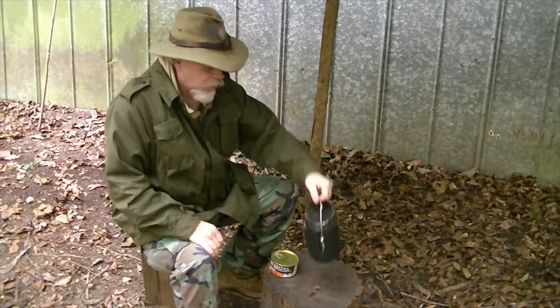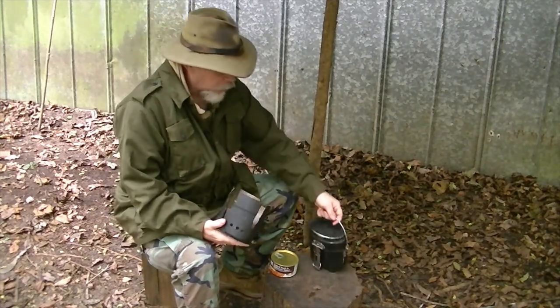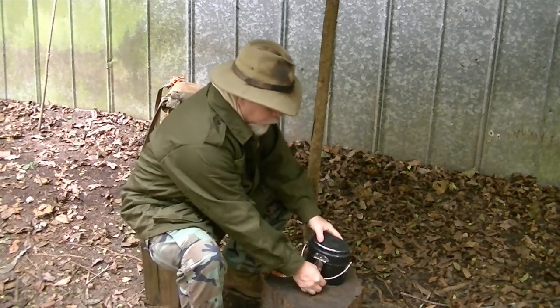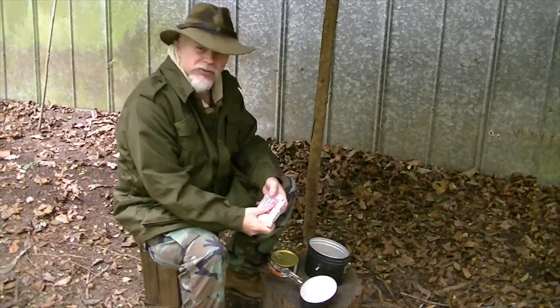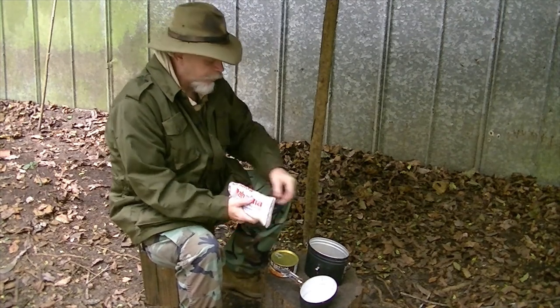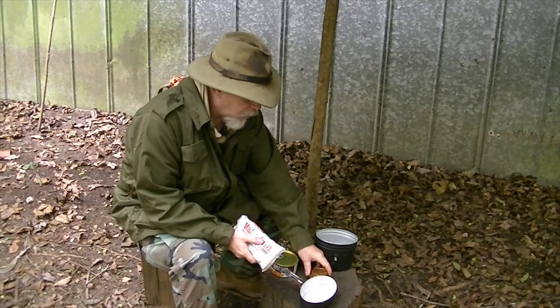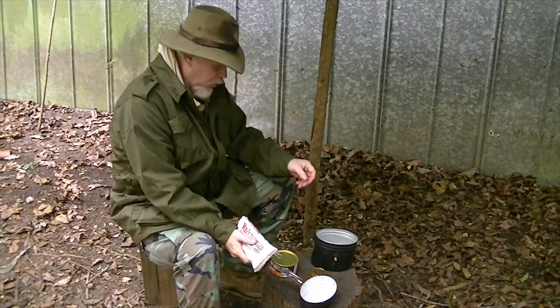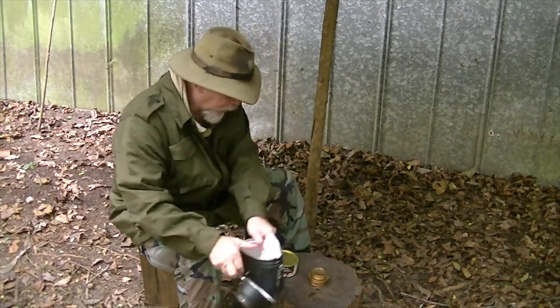I've got my Swedish M40 stove. That's what we're going to be using to cook with. These are really good stoves for one person or two people type things, and I really enjoy using it. I've got my alcohol stove right there.